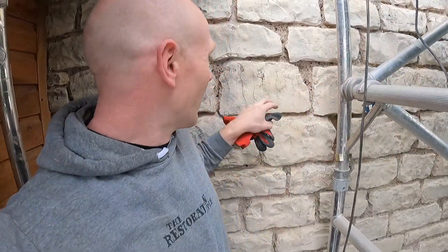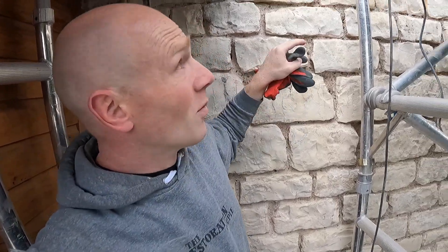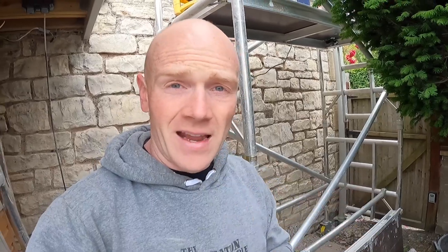So far this is what we're looking like - we are back in 25 to 30 mil, which is all we need. What we're finding is the best thing to do is break out the worst of it with the SDS, and then as soon as that's fairly deep, with the needle scaler you can get into all the really fine gaps that you couldn't get an SDS chisel into. You can clear it all out, get a really clean gap, ready to point up.